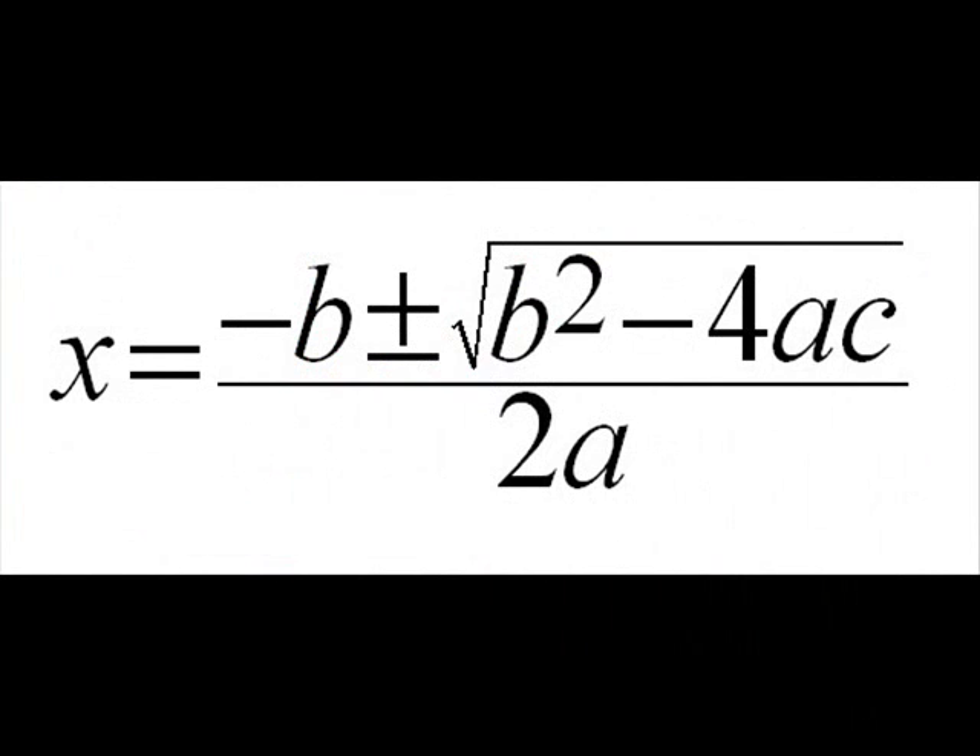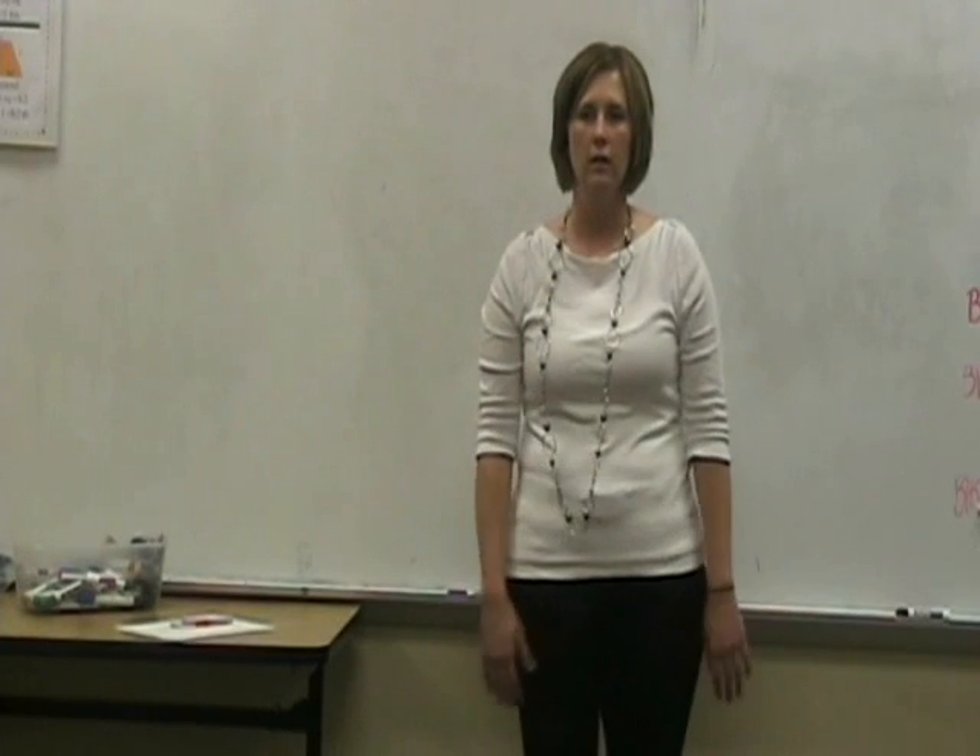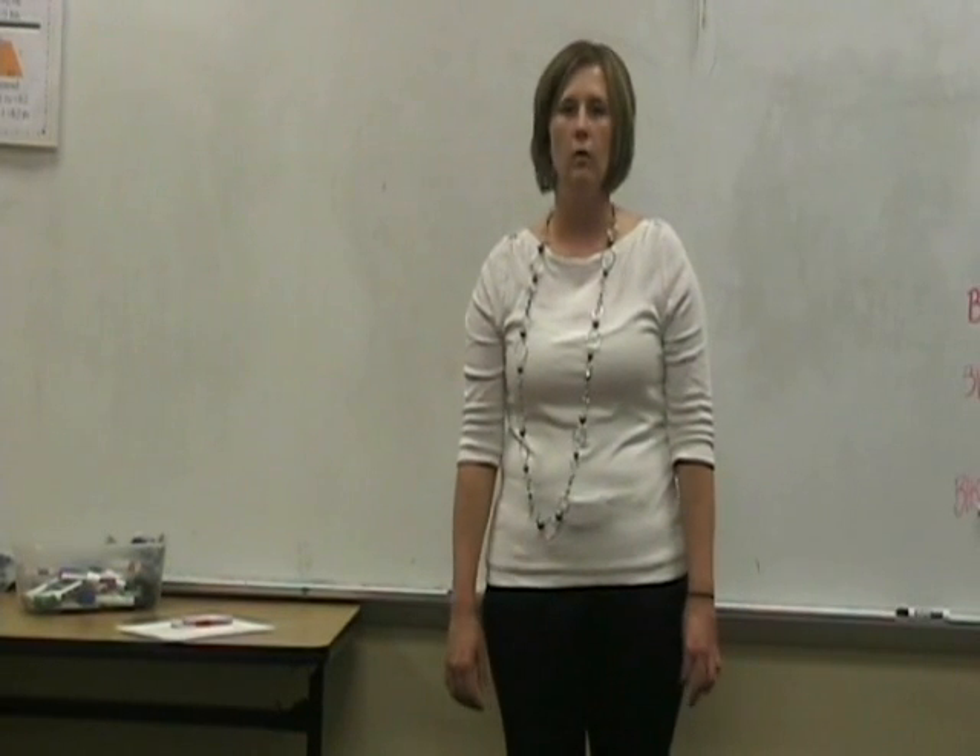This is the quadratic formula. As you notice, it is quite long. You may even need to memorize this. Let's learn a song that will help you memorize the quadratic formula.